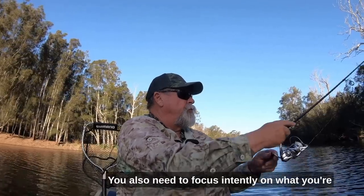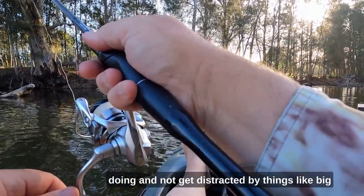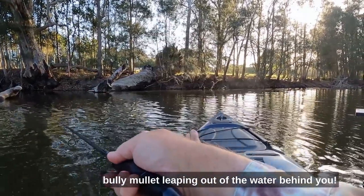Fish just love that dying minnow look of a straight fluke style flick bait rigged on a very light head. It presses their predatory buttons. Of course, putting the lure in the right spot is more than half the battle. No matter how good your plastic looks, it still needs to be seen by a fish. You also need to focus intently on what you're doing and not get distracted by things like big bully mullet leaping out of the water behind you.